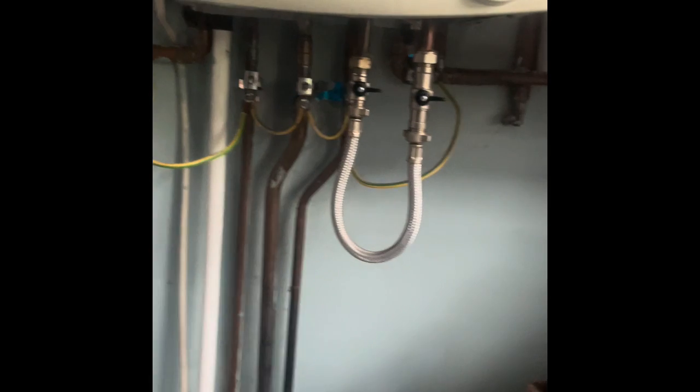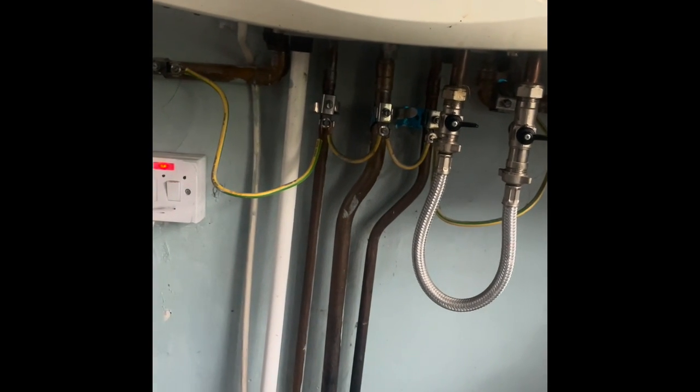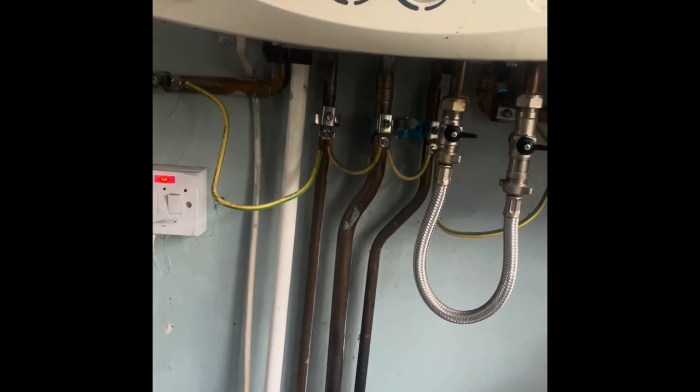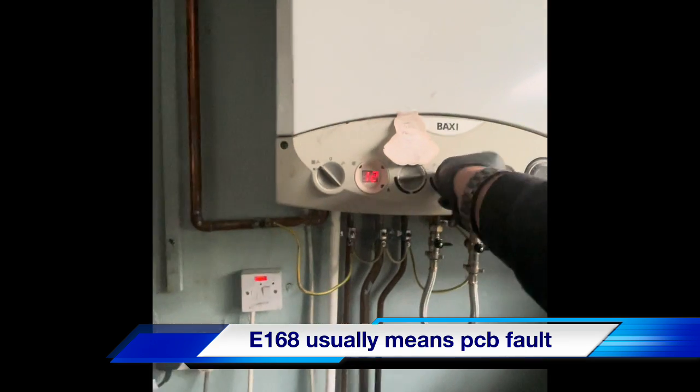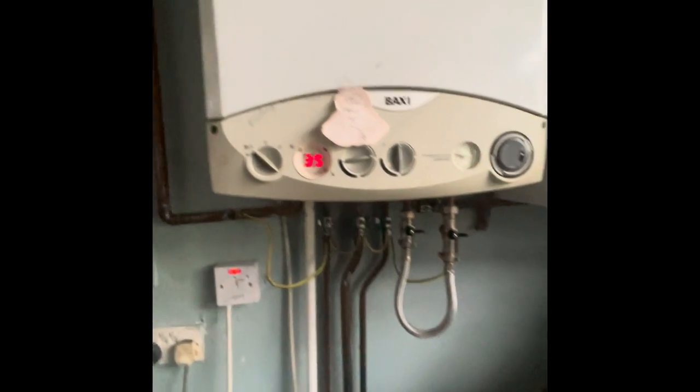All right, so what's happening with it? Well, the ignition one - it says E168, that's what it's been doing. That's what it said on the display. All right, that's not it.